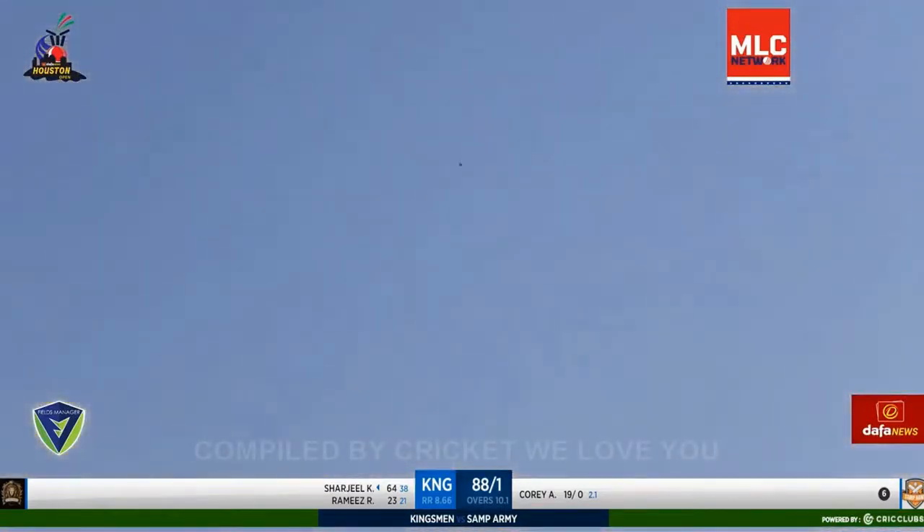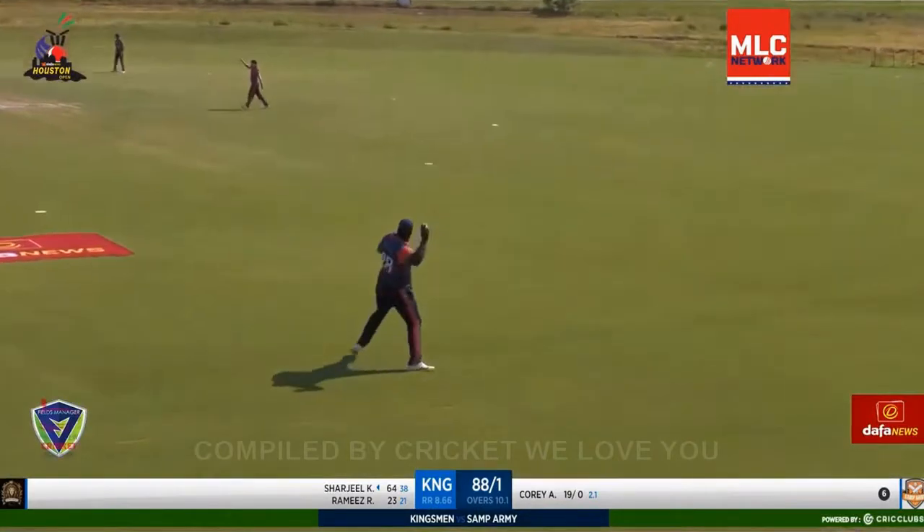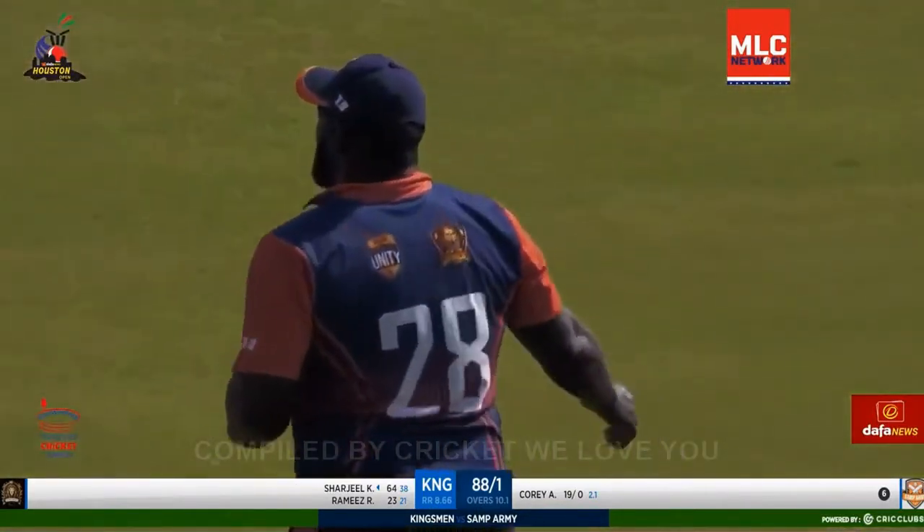This time he goes wide — that's not his strength. It's gone up in the air. Kenar Lewis is not going to drop that catch.